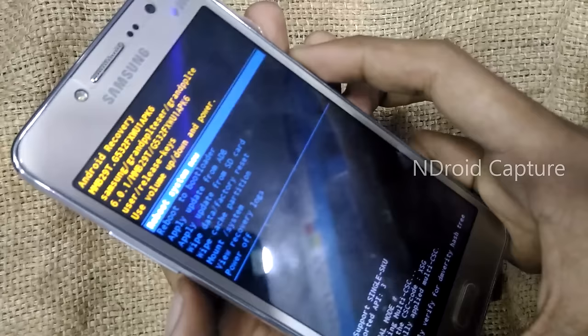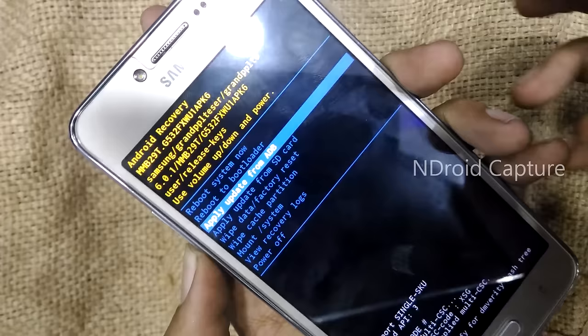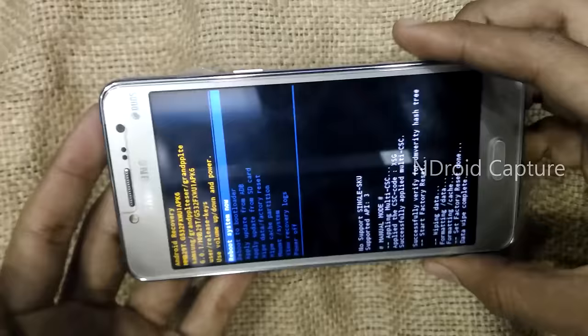Then press the volume down key to navigate and select 'Wipe Data / Factory Reset.' Press the power button to select, then tap on 'Yes.' Wait while it formats the data — the hard reset is done.